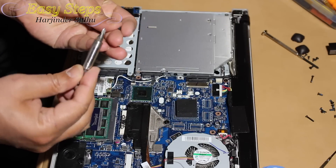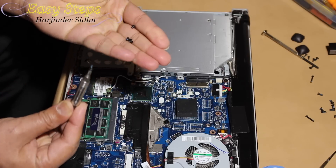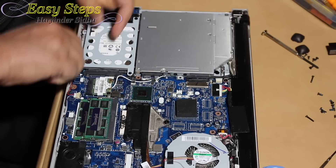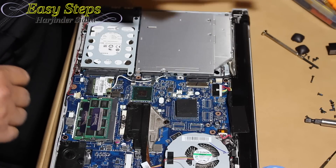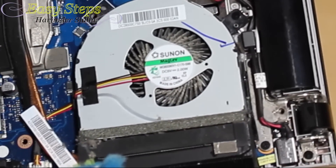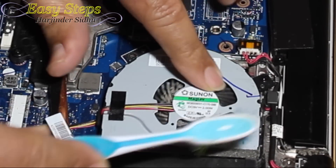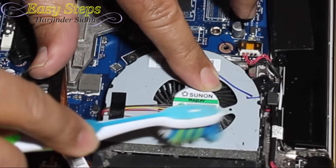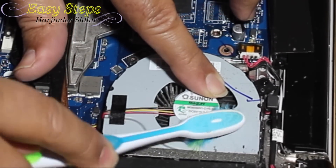If you have your screws marked down it will be easy — one is the longer screw, the other three are the smaller ones; the longer one goes in the front. Once the hard drive is secure, one thing I always suggest: once you have the laptop open, look at the frame — it's dirty. So just clean it. Look at how much dirt is coming out — it's full of dirt.